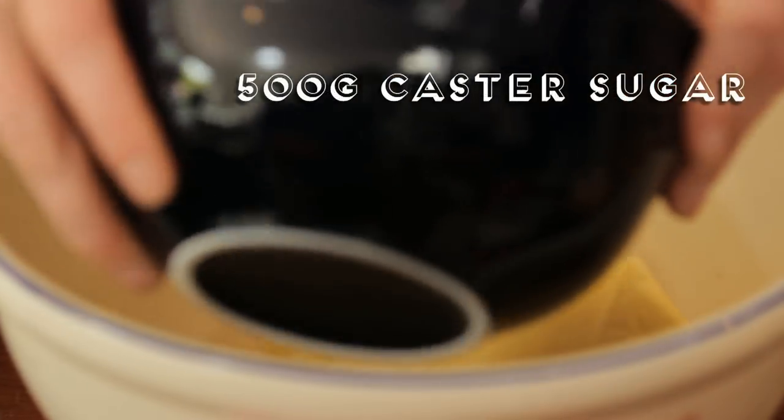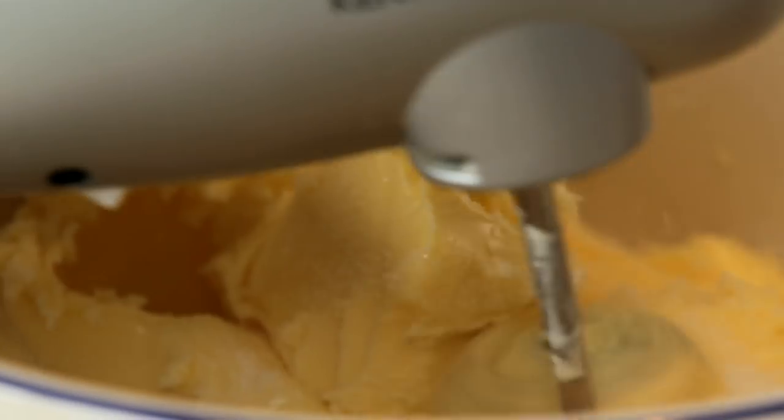So two packs of butter, 500 grams of caster sugar. We need to cream the butter and sugar together. You have to start off slow otherwise it will spin everywhere.